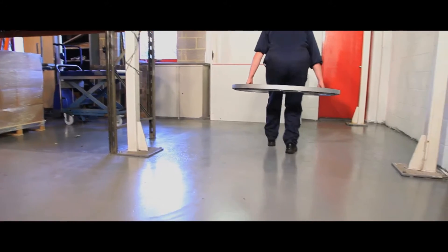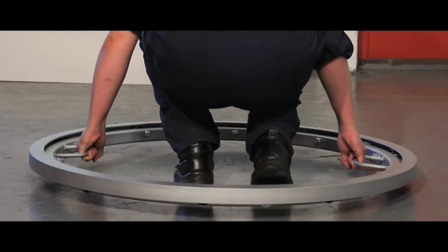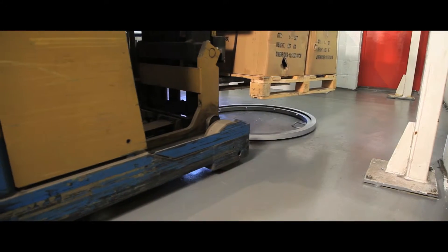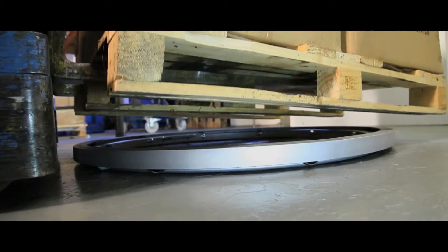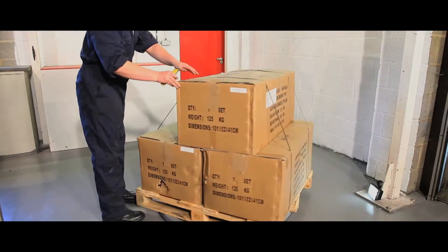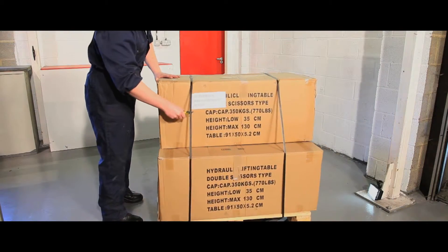This simple and cost-effective turntable is ideal for pallet loading and stripping, with a robust, lightweight construction. This unit will not bind or tighten under its load and comes supplied with either handles or bolt-down lugs for floor fixing.